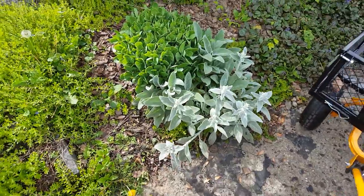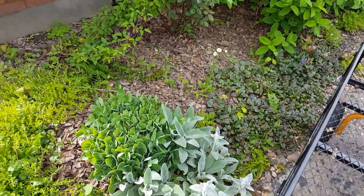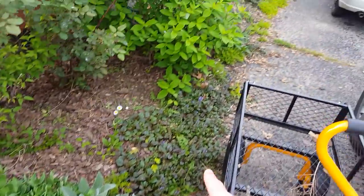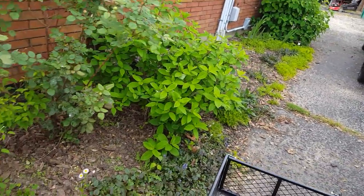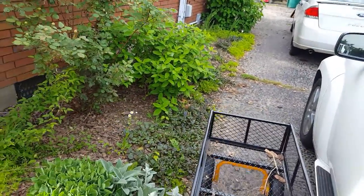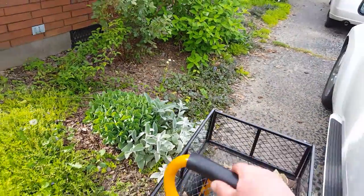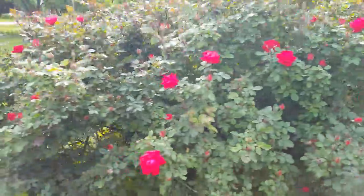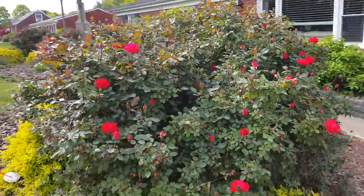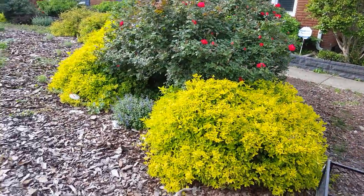The lamb's ear is looking really good there. I'll probably take a few cuttings from the back flower beds and put maybe three or four more through here. I really like repetition in the garden — I think it's good for the eye, especially in the borders. The knockout roses are starting to bloom, and I love how bright the spirea shrubs are.